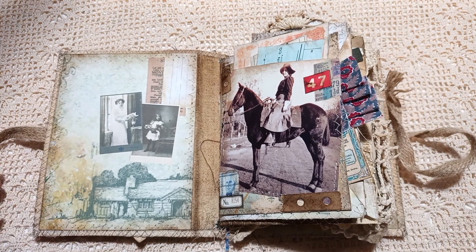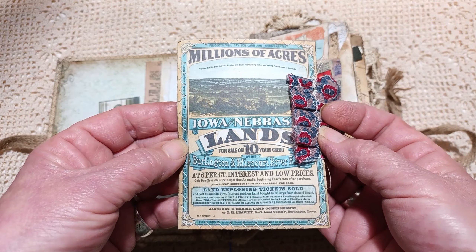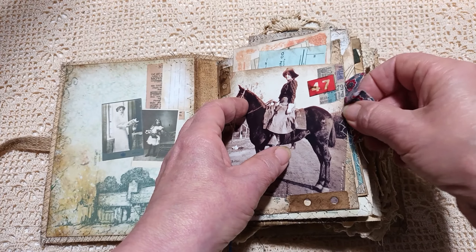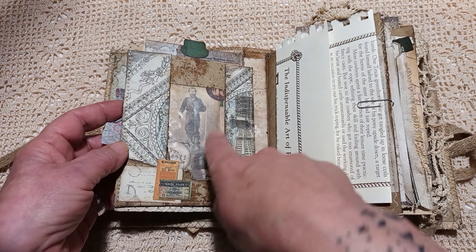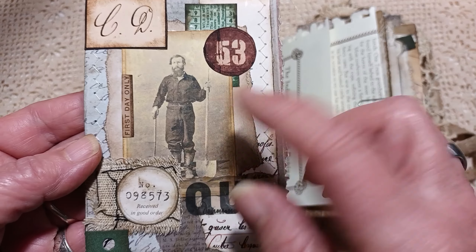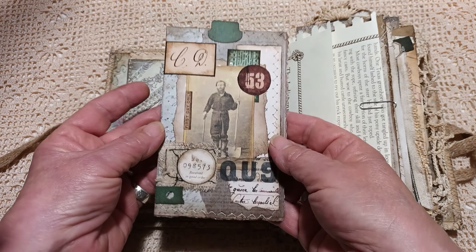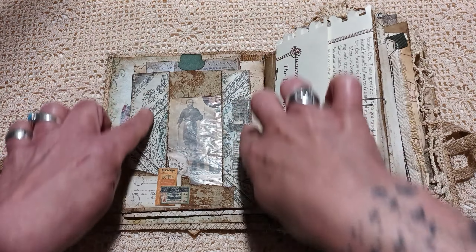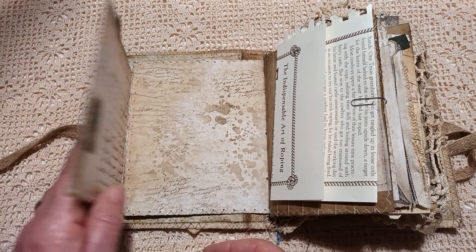I'm a bit out of sorts today, so if I don't make sense, I do apologise. And then here — Iowa and Nebraska Lands. I'm going to flip this over. I'm using an envelope as a pocket. And here we have a miner. These lovely papers at the back are from Lorna Taylor, and this just slips out — some writing space.